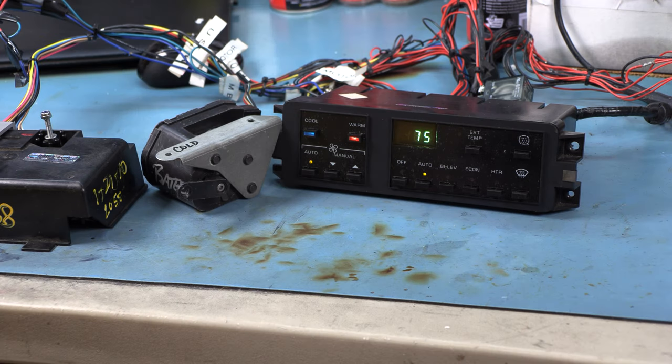Hi and welcome back to the Batty.com channel. My name is Brian Thompson, and today we're looking at 1986 through 1989 electronic climate control — option C68 on your Corvette. Today in particular, we're going to talk about blendor motors.